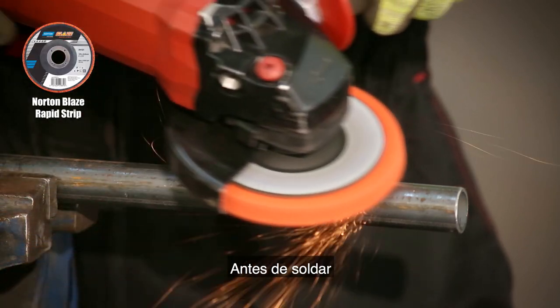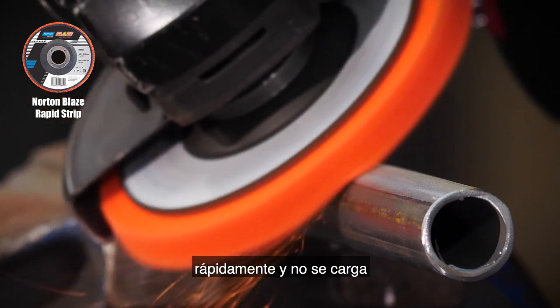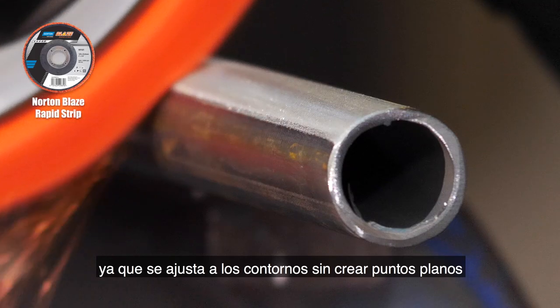Before welding I'm going to remove the mill scale using Norton Blaze Rapid Strip, which removes surface contaminants quickly and doesn't load. It's also great as it conforms to contours without creating flat spots.